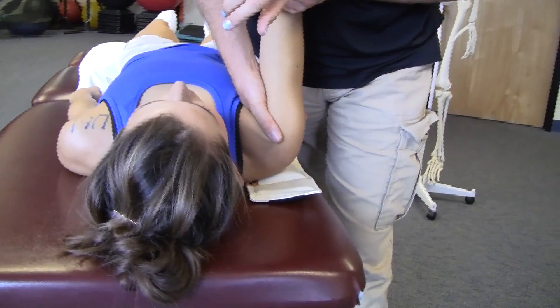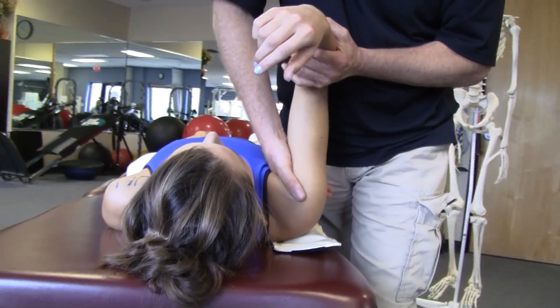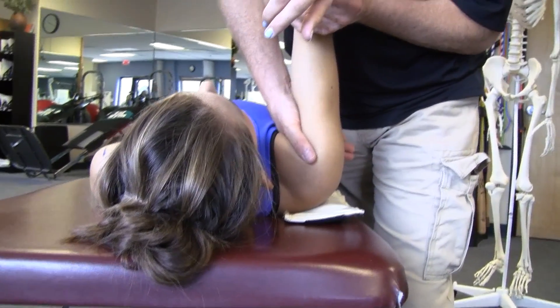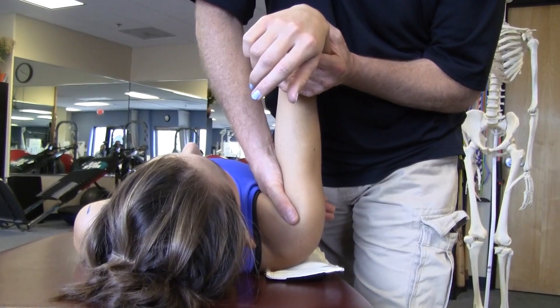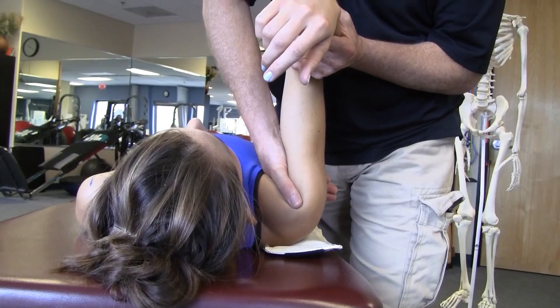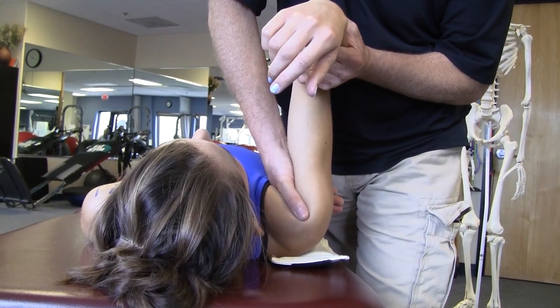Now I'm going to preposition the joint in flexion, adduction, and external rotation to tighten and emphasize the coracohumeral ligament. In that position I'll then glide posterior, lateral, and slightly cranial in the direction of my forearm.